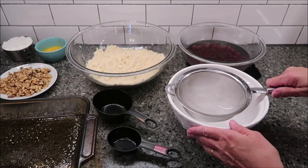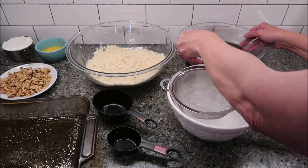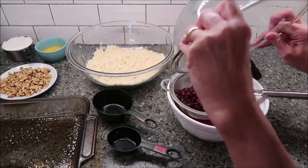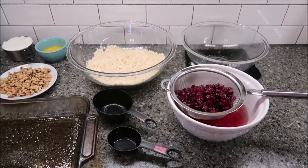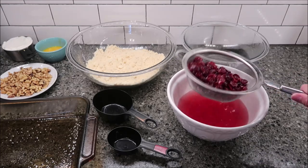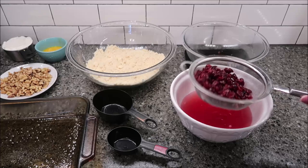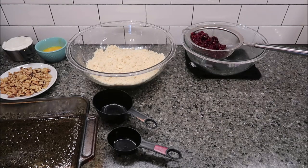Now we're going to move back over to the cranberries — it's been 10 minutes. I'm going to drain my cranberries off and just pour that water off. It says you want to make sure that you drain them well. You can see how much they changed. I'm going to move them over here and allow them to drain, and move this out of the way.